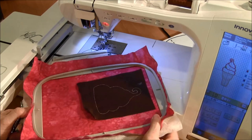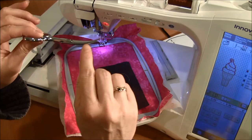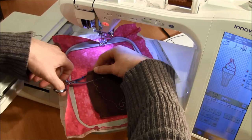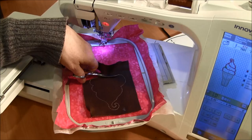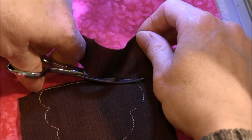The spray adhesive isn't really strong, so it lets you pull the fabric back up afterwards. The next step is to take these curved embroidery scissors, which are really good for cutting along the cutting line. The curved ones are great because the point stays away from your good fabric so you don't accidentally cut it. You cut very close to the cutting line.